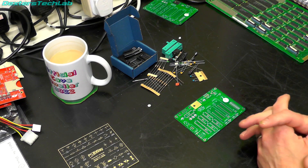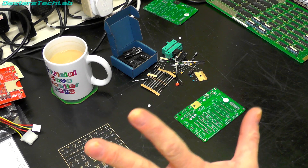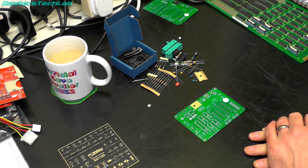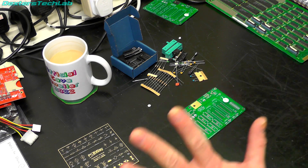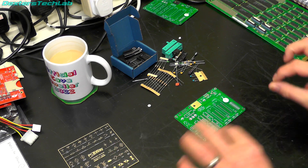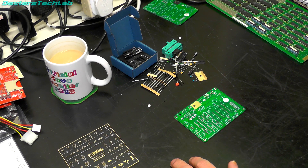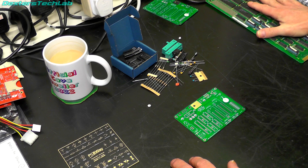Hello viewers, welcome back to the lab. Now I have a bit more space because the HAL has been put away into storage, we are going to be building a little electronics project today because we need to look at some devices on this board here.